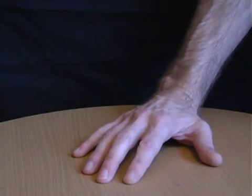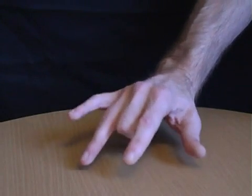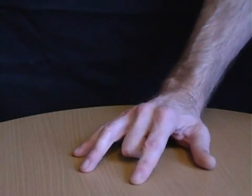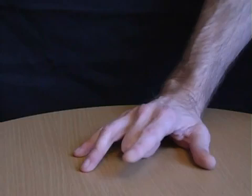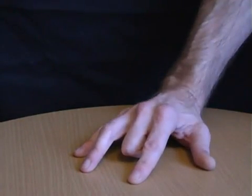Have someone place their hand on the table and ask them to move each of their fingers. Next have them place their second finger under their hand. Although they'll still be able to move their first and little finger, they'll find it impossible to lift this finger off of the table.